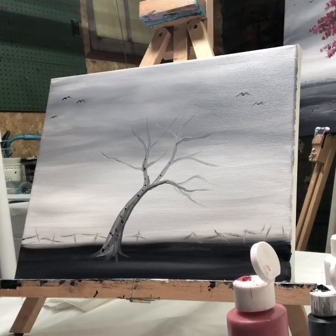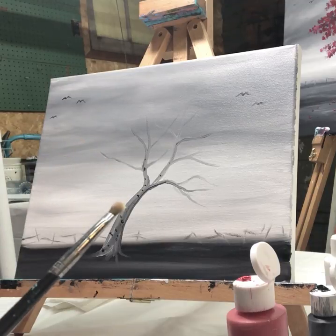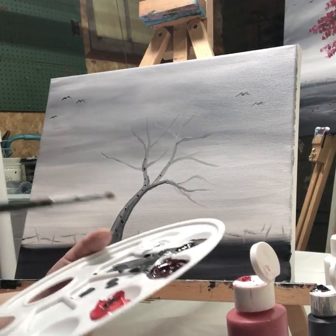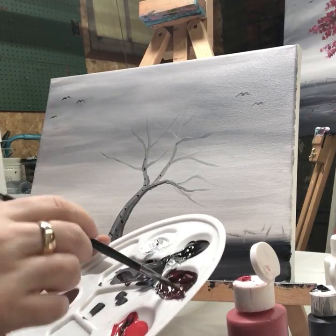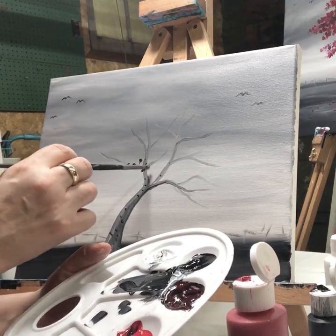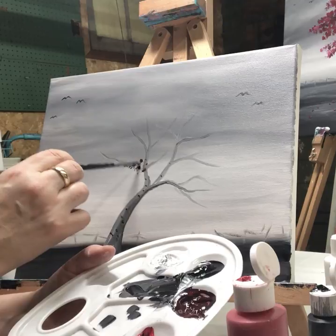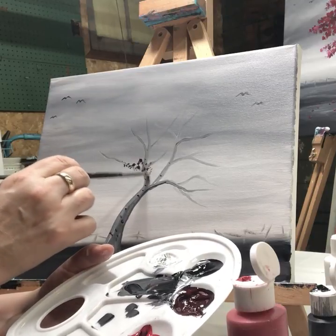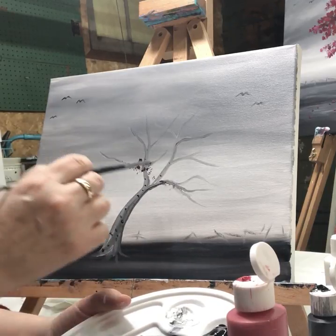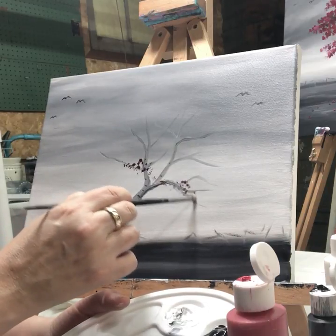If you have an old brush that's kind of fluffy, or just a small brush, you can use that. I'm going to start with this burgundy and randomly put some all over wherever I want. It's kind of nice if you let it run out and just tap gently all over. You don't want to have too much paint on your brush.